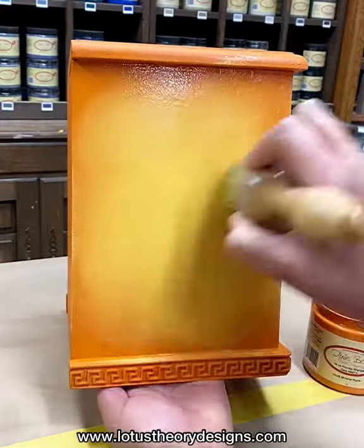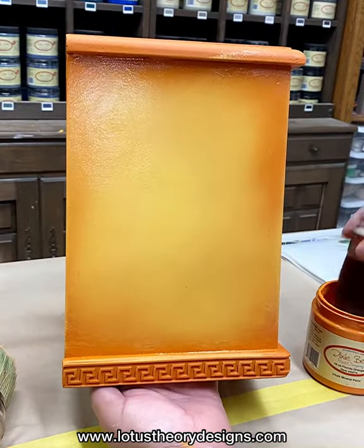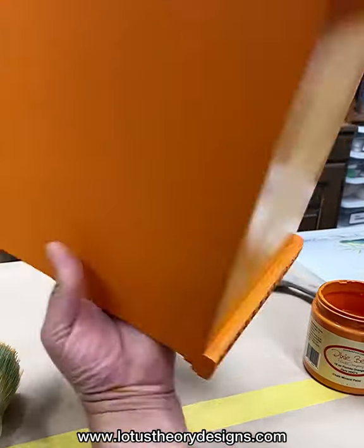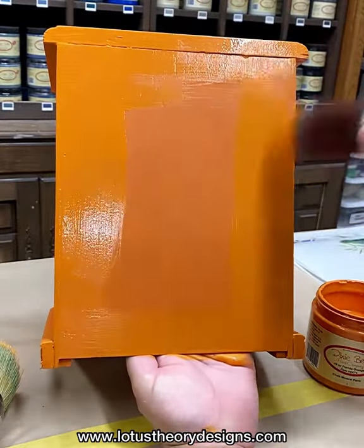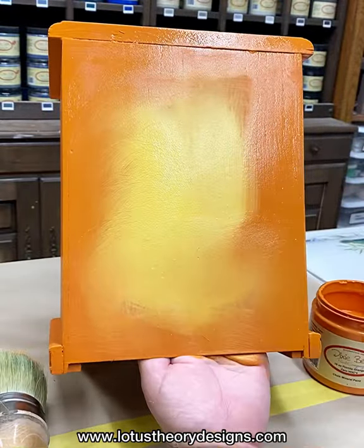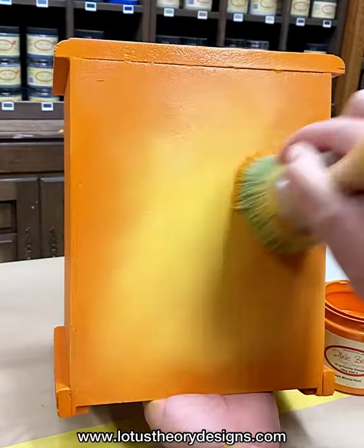Once I have the colors on there, I grab the best staying brush — the new blending brush from Dixie Bell — and I blend the colors. It is important to keep your paint wet. The video is going pretty quickly, but I do have a mister bottle close by and I am spritzing the canvas with water. The technique I am using: once I get the paint down, I reach for the best staying brush and I use a swirling motion to transition the colors into one another.